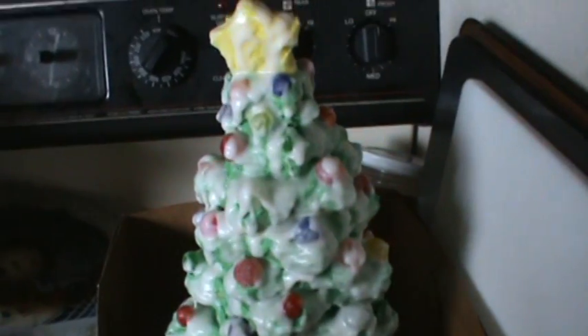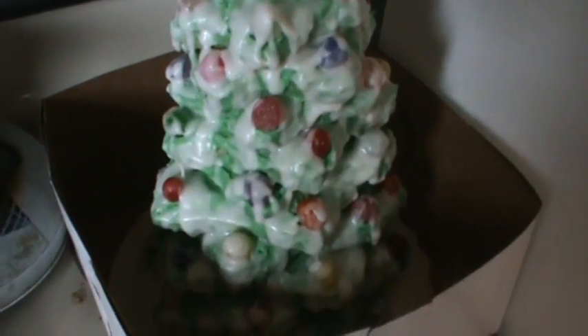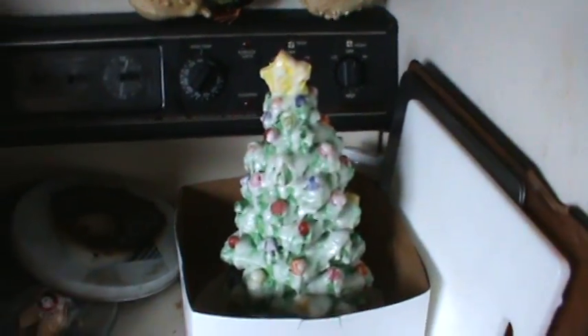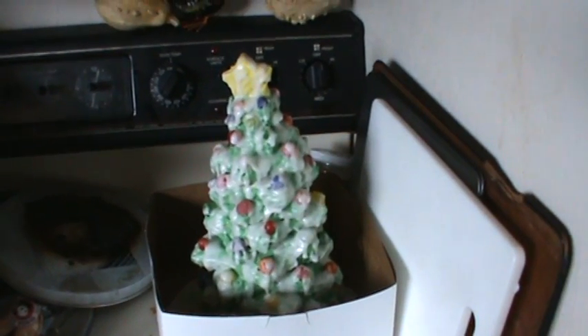This is my sugar cookie Christmas tree that I got. It's got snow on it, and it's got spice drops and jelly beans. It'll take me a while to eat it because I'll do it slow so it lasts longer. I thought it was so pretty I wanted to take a video of it before I started eating it. I figured I'd show you all my sugar cookie Christmas tree.